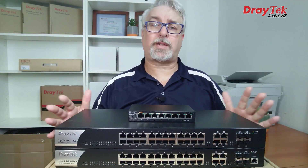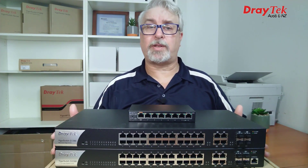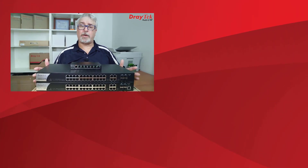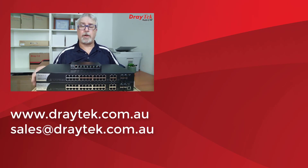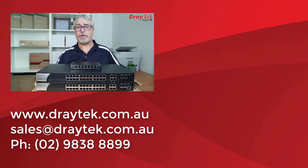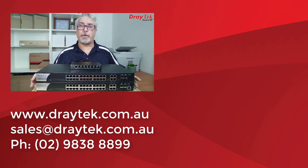So that is DrayTek's Gigabit Vigor Switch range. They come with a 2-year back-to-base warranty and are available now from DrayTek resellers. For more information about all DrayTek products please check out our website at www.draytek.com.au. If you have any questions please comment below, send us an email to sales@draytek.com.au, or give us a call on 02 9838 8899. I'll include links below to the full specs as well as test drives of the GUIs. If you enjoyed this video please give it a like and don't forget to subscribe — click the bell too if you'd like notifications of new videos. Thanks and bye for now.